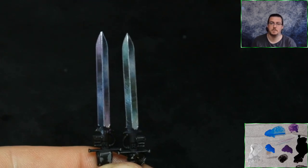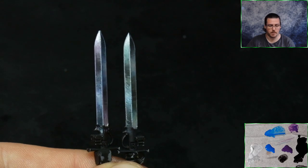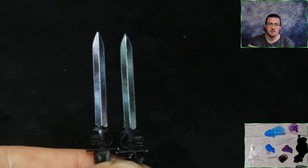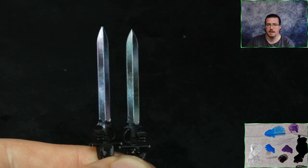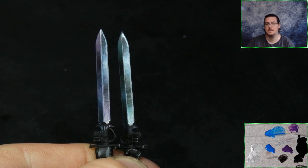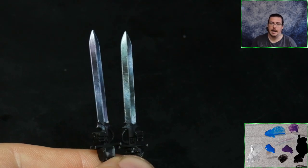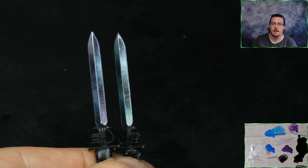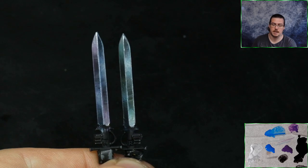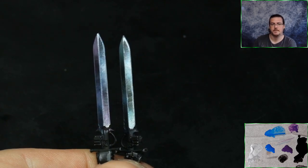Someone asked about using inks instead of P3 paints — you can use any paints you want. You could use inks to do this, just make sure you thin them down quite a lot because inks are quite potent. As always, I hope this video is helpful. If you've got any questions or queries, leave them in the comments below, and thank you to everyone who's supporting the channel — it means a huge amount. I'll catch you later.